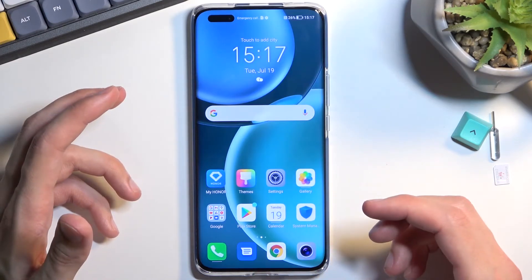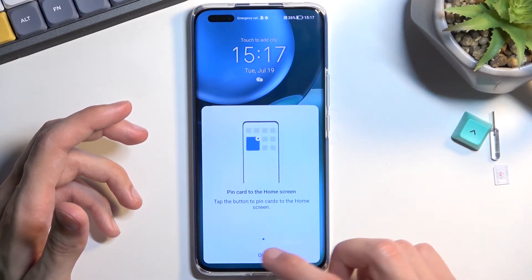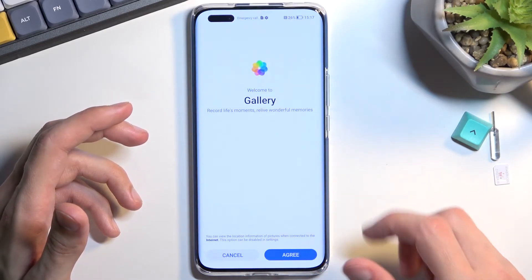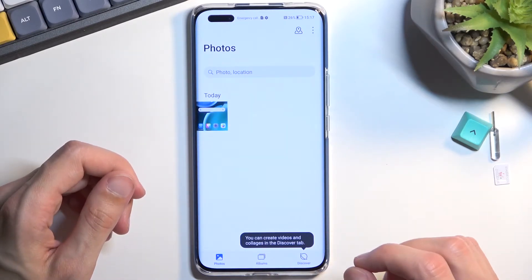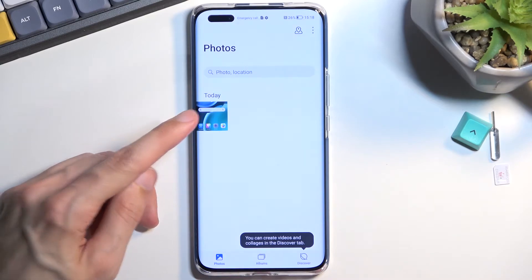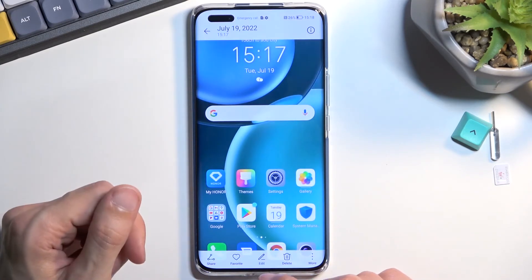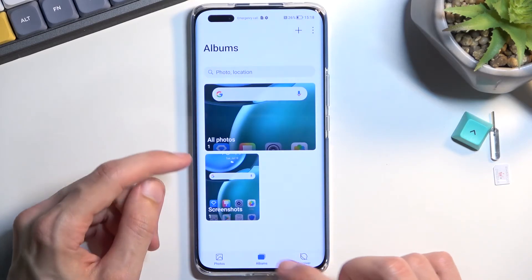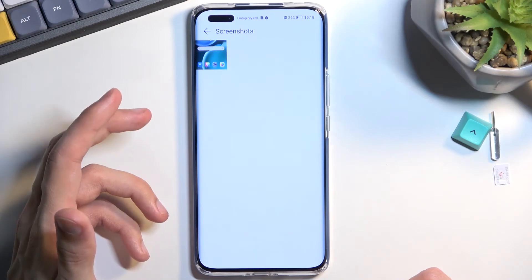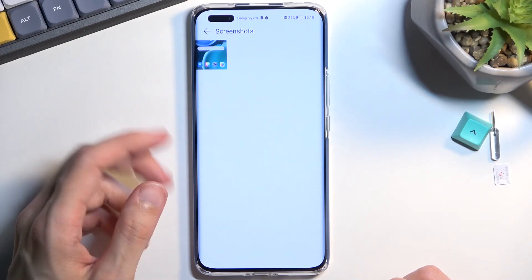Once you have captured your screenshot, it can be found in your gallery application. You can see it right here in the photos — it's the most recent one. You should also be able to find it in your albums under screenshots, where you will see all the screenshots you have captured over time.